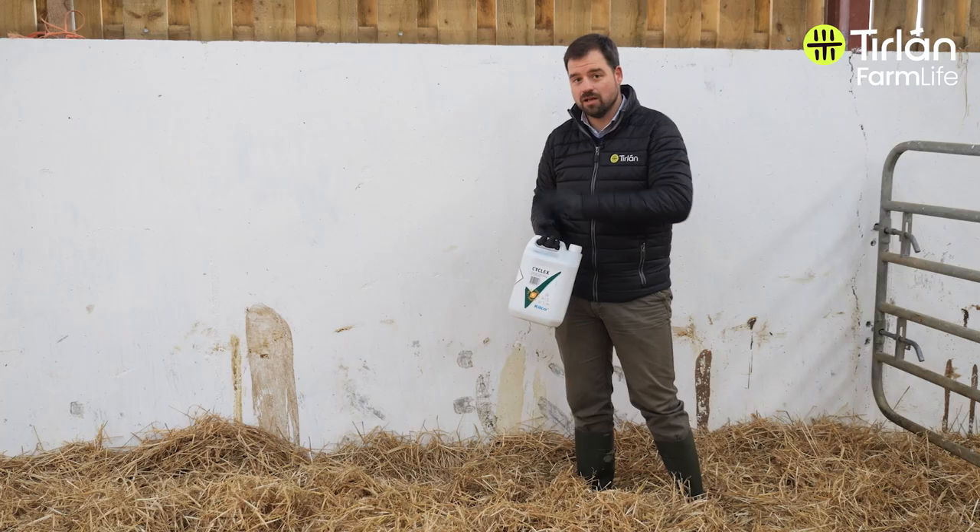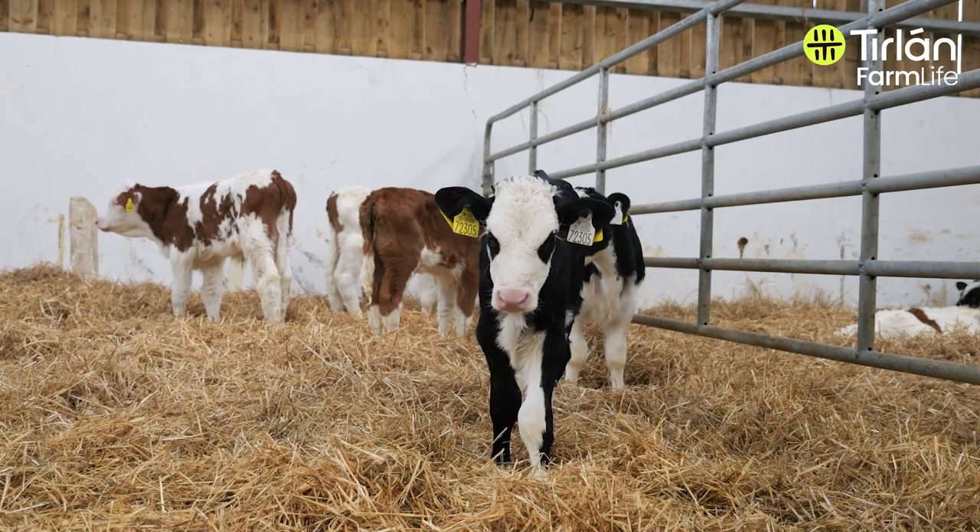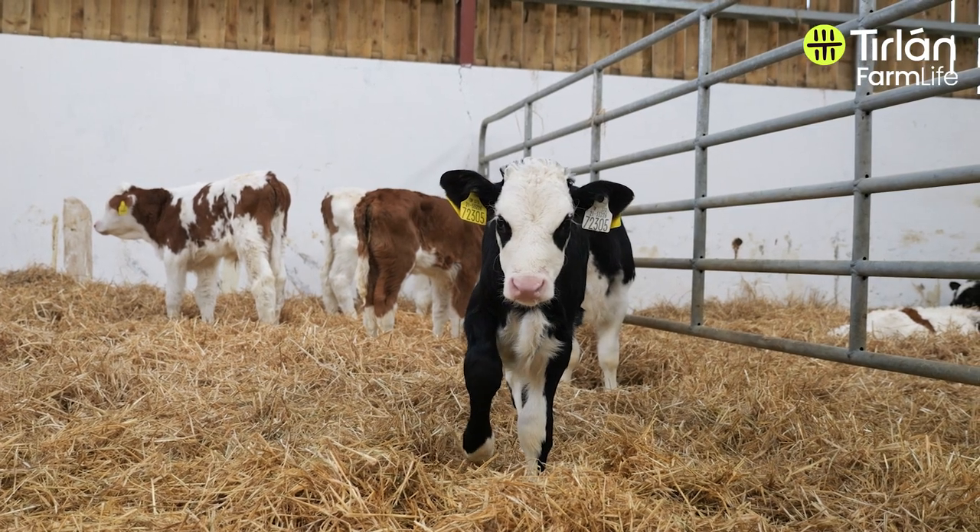Let that soak in, and make sure you do all the walls, the gates, and the drinkers. Rinse it off the drinkers and let it dry, and then the calves can go into that shed once it's rebedded.